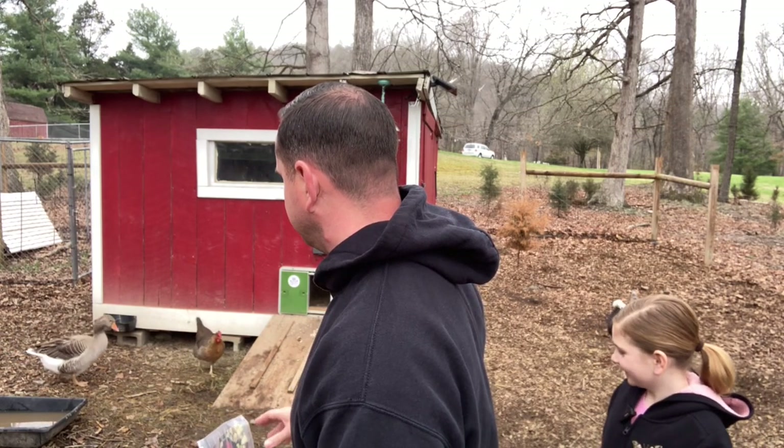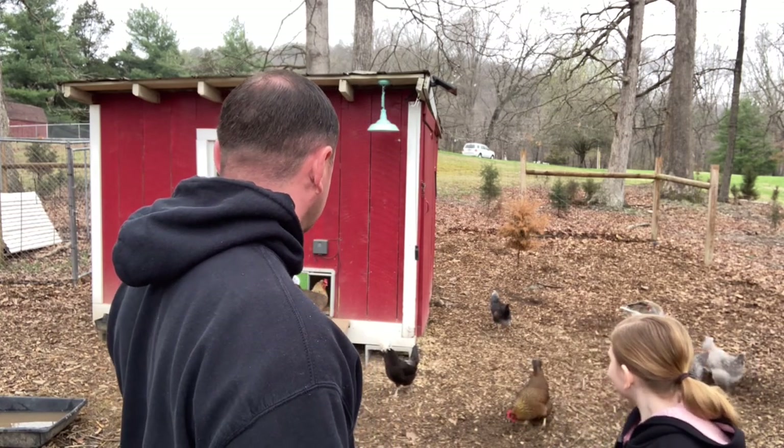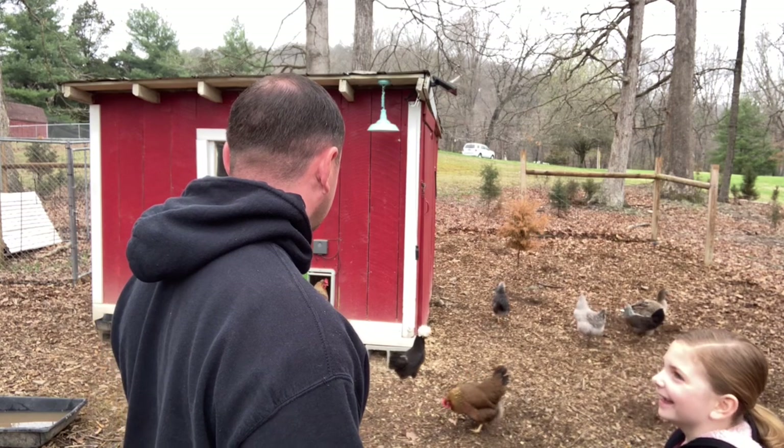My concern with which saddle to go with had a lot to do with Q-tip being kind of an odd size. Polish chickens are technically considered a bantam, but I see a lot of bantams smaller than her. A lot of saddles I'd come across would say bantam size or regular size, and there wasn't much in between. My worry was that one was going to be too big or the other too small.